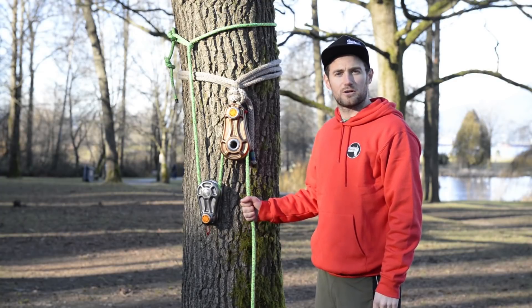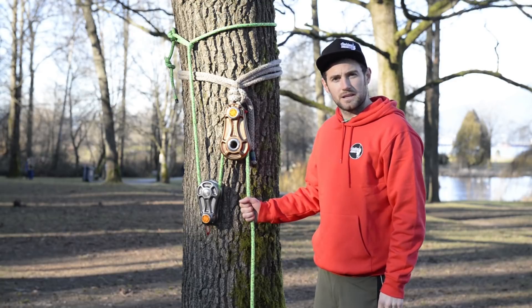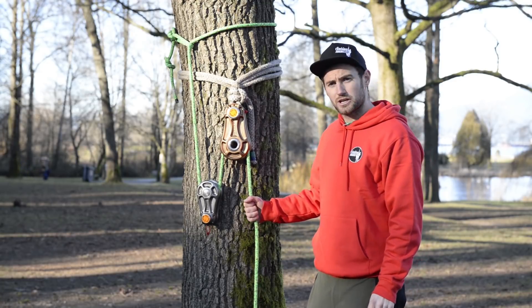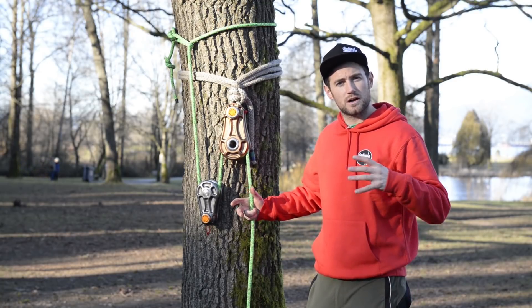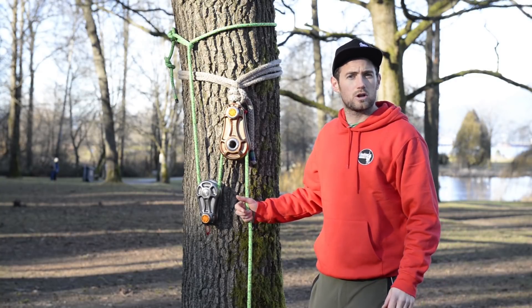Hi and welcome to climbingarborist.com. In this video we're going to demonstrate a system called double block rigging. This double block rigging system is a really good one to implement when removing large timber from a tree, for example removing a big pollard point.